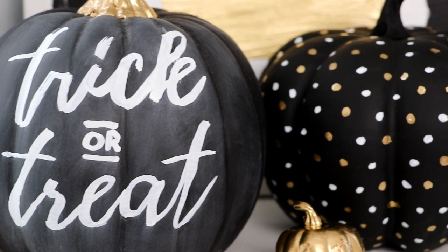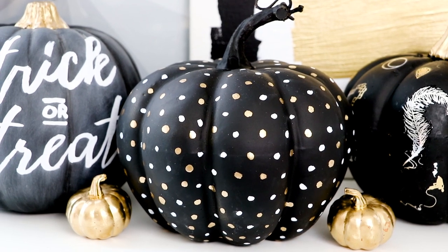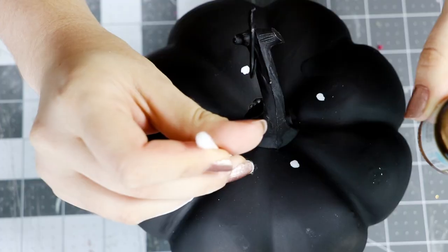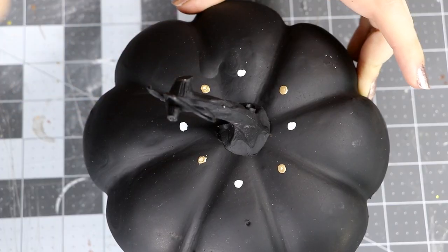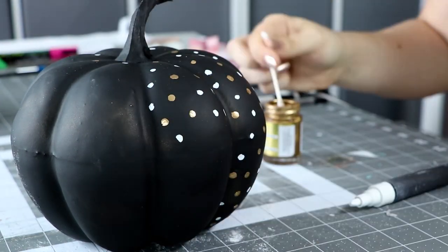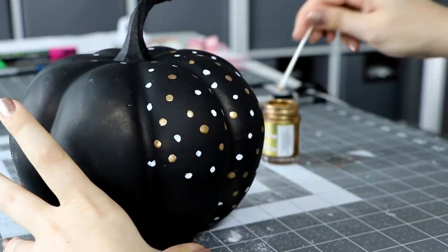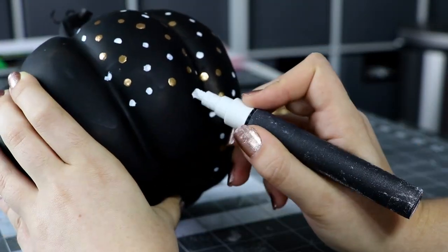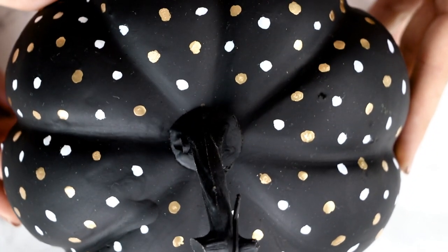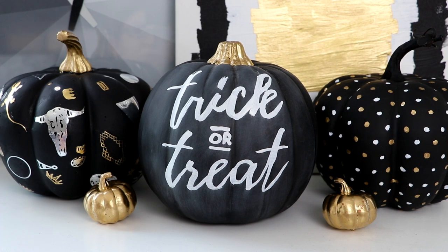And finally, if you want something even easier, I'm going to show you how to make a metallic polka dot design. I'm using my chalk marker for the white dots, and then a little trick is to use a Q-tip in your gilding paint for the gold dots. Just go ahead and add as many white and gold dots as you like. I tried to keep it kind of random so they weren't in a specific pattern. And if you don't have a chalk marker or gilding paint, you could definitely also do this with metallic paint pens. And that's all there is to it. I love how this one came out.